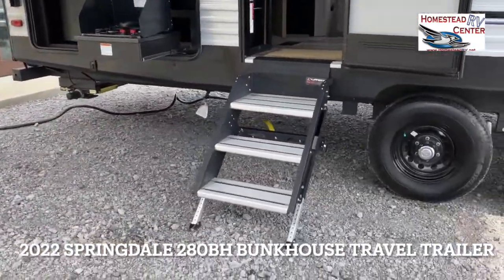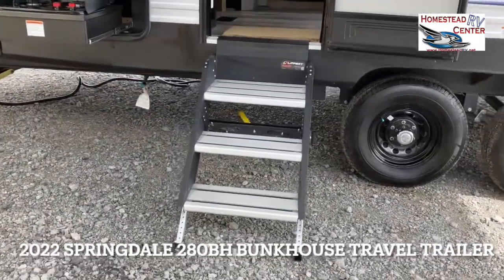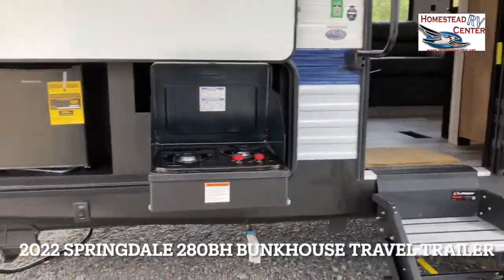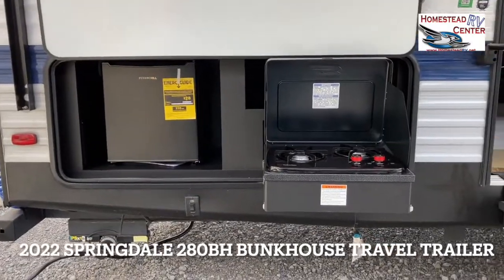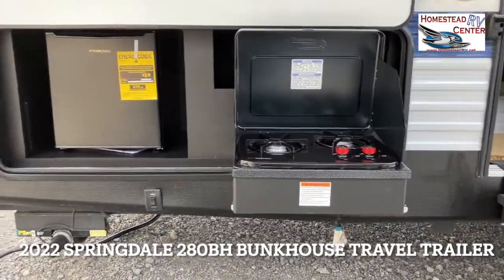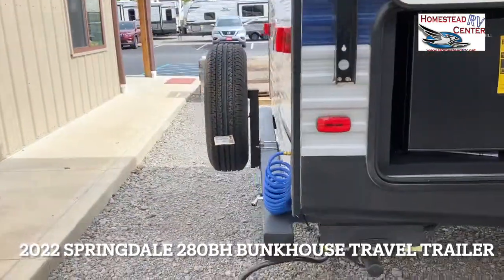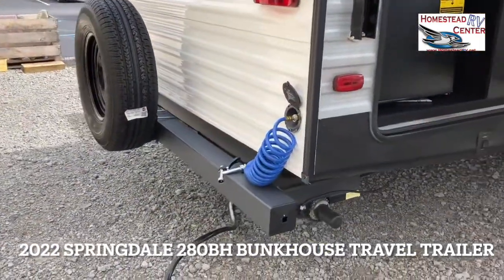We have the nice Lippert solid steps — three steps, extremely solid, just like the name, and they fold right into the door. We also have an outside kitchen with a two-burner stove and an outside fridge. On the back, we do have a spray port right there.